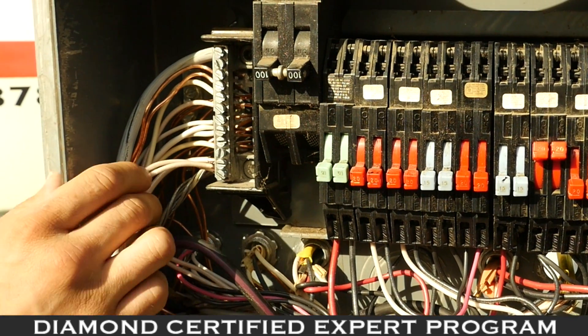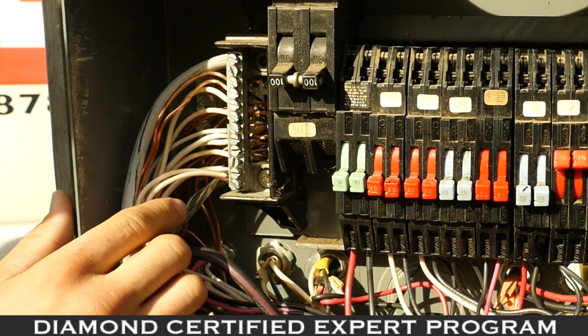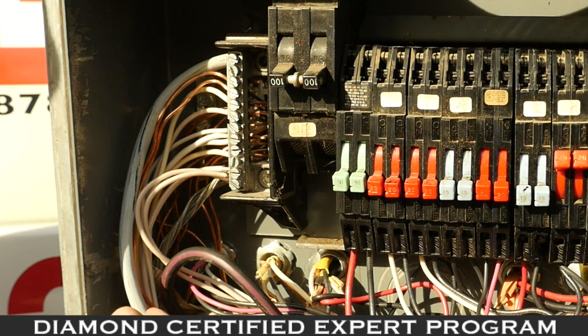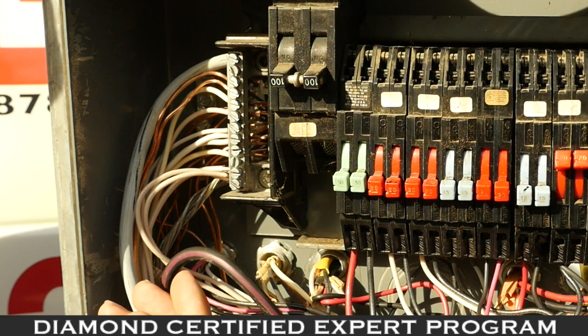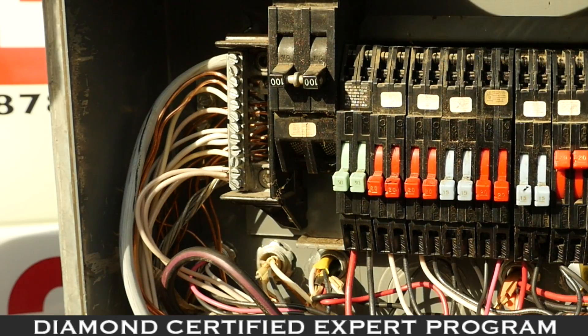Another issue is grounding. Over here you can see grounding coming out of the panel, but there is no ground coming into the panel. You need proper grounding in your panel for safety and to protect you and your home.